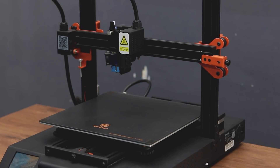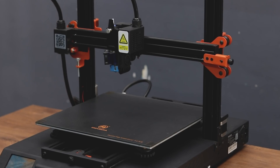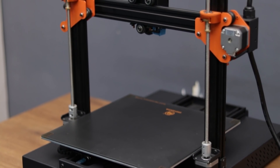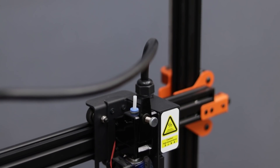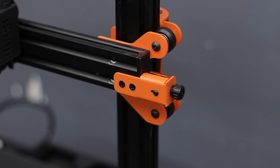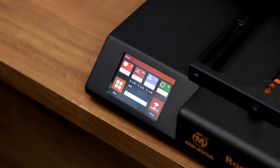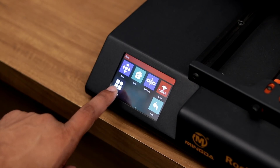It has a very large build volume of 320x320x400mm which is bigger than the Creality CR10. It comes with dual Z-axis stepper motors which are synchronized by a timing belt. The extruder has a pretty open design — it's a drag drive extruder which is very useful for flexible filaments. The printer has easy to use belt tensioners for both X and Y axis. The color touch screen display is very bright and the touch is also very responsive.